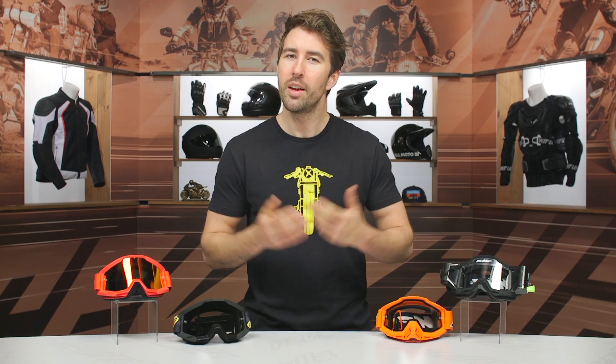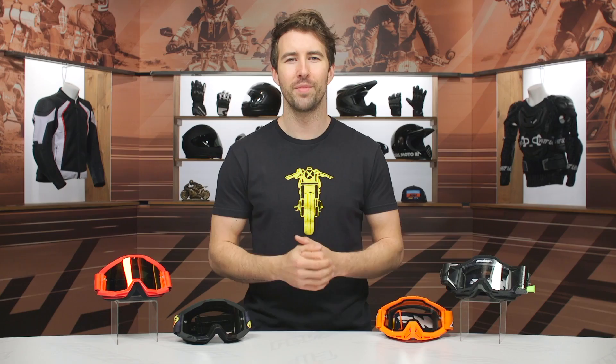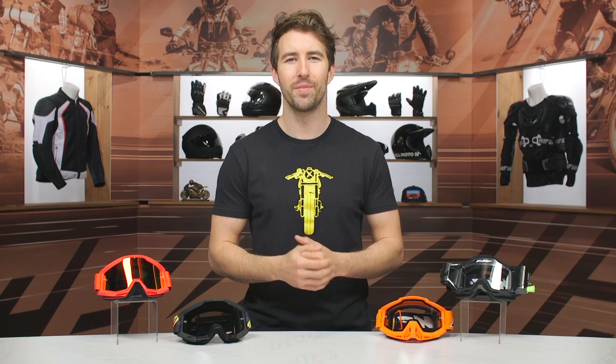If you're looking for more details, click that info button — that'll take you over to RevZilla.com where you can read other rider reviews and check out other options on the site. If you have any questions, give our gear geeks a call at 877-792-9455, or shoot over an email to cs@RevZilla.com. Thanks for hanging out with us and taking a closer look at the FMF goggles. I'm Brendan. Keep it pinned.